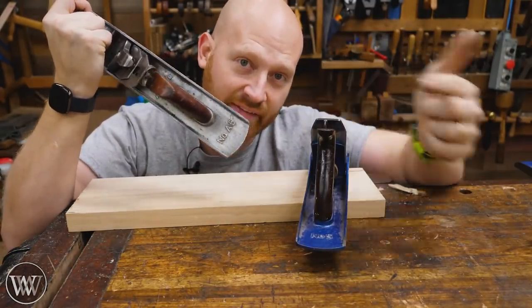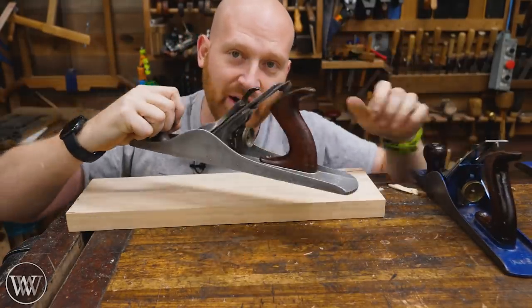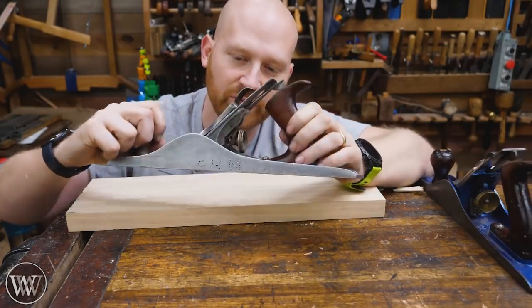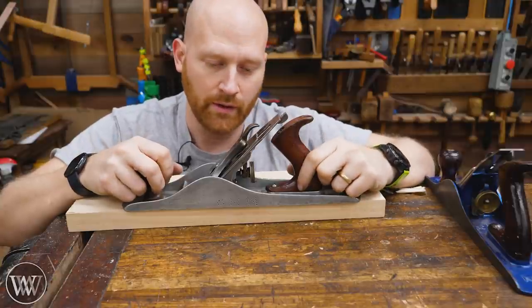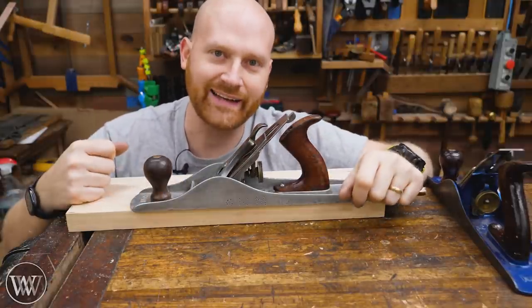You'll find planes that say A and then the number — A5 as opposed to a regular five. They're made of aluminum. They are exactly the same as their metal counterparts with all of the extra bells and whistles. All of the fittings are interchangeable between them, except the sole is made of aluminum. Lightweight, easy to use — that should sell like hotcakes.